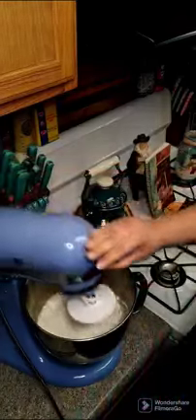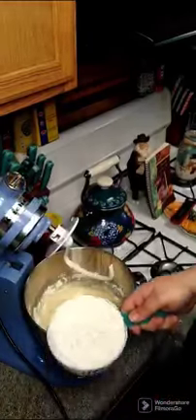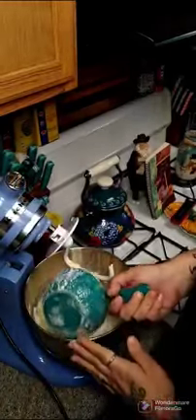All right y'all, so now we're going to start out with two cups of flour and stir this in. And then we're going to add two more cups of flour and stir that around as well.